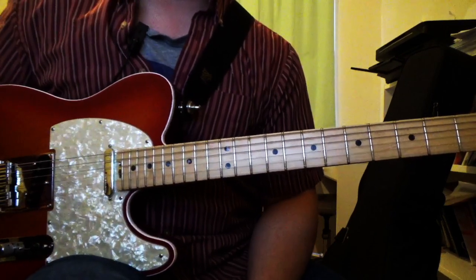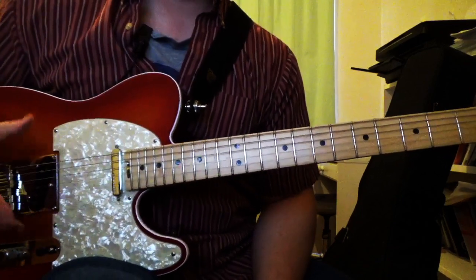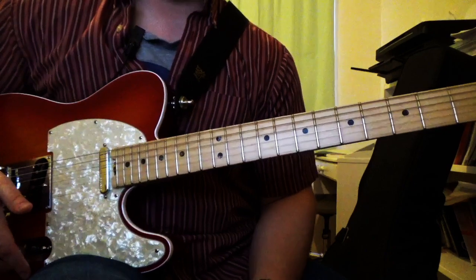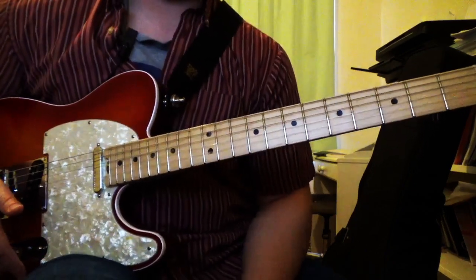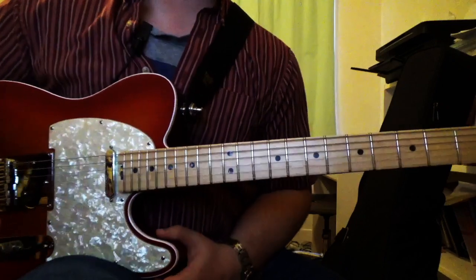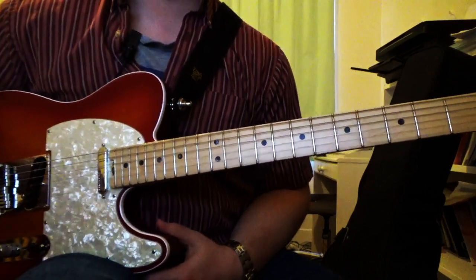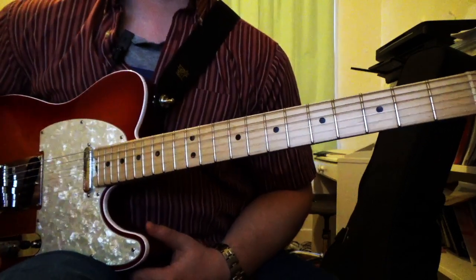Hey guys, welcome back to my YouTube channel. I'm going to do something a little bit different today. I'm sitting here at my desk with my Tele out, and I just want to share some of my favorite jazz chords. We'll break them down a little bit — I'll show you how I like to use them. Nothing too crazy; I'm not going to go too in depth. We'll spend a few minutes on each one, just enough for you guys to learn them and hopefully be able to incorporate them into your own playing.